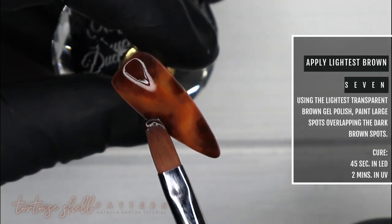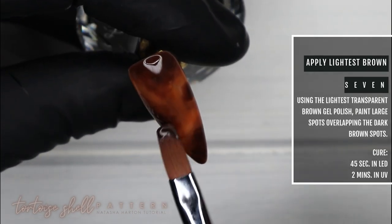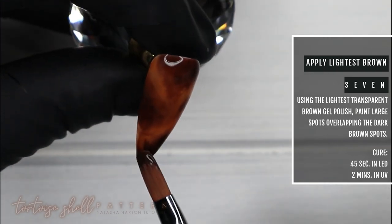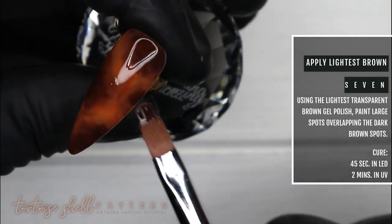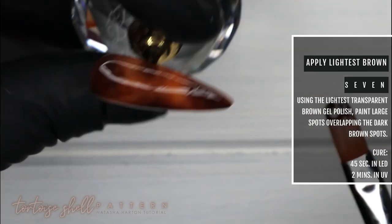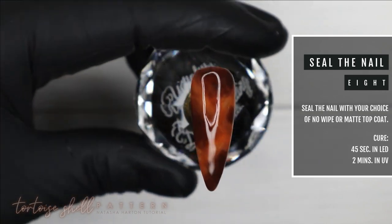Now I'm going back with the very lightest transparent brown we mixed and, using my gel brush, sloppily applying it around and over the brown spots already on the nail. This creates a shadowing or halo effect around those spots, adding more detail. This design is all about layers, so keep repeating until you're happy, then do a final 45-second cure. I've sealed the nail with our no-wipe topcoat, full cure, and your nail is complete.